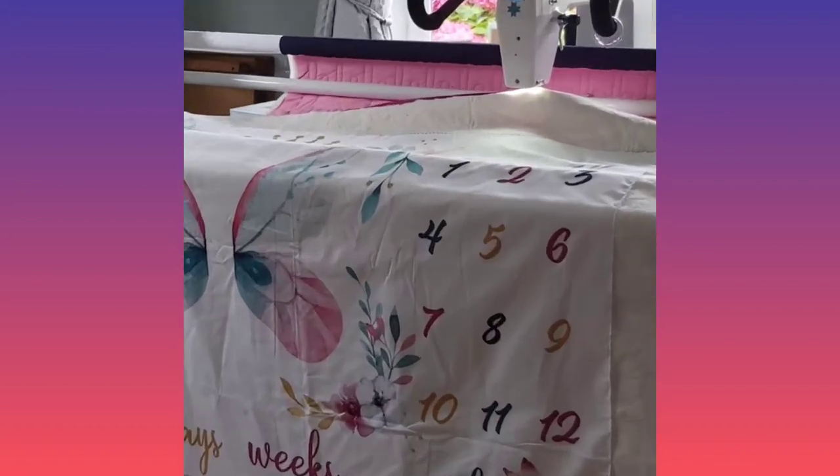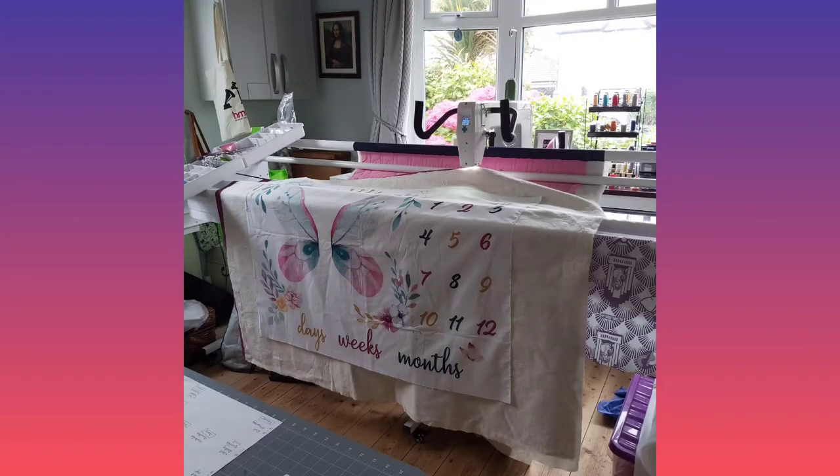Here's a little video of a panel I recently quilted on the Molly Moxie machine. It's called Oh How They Grow by Robert Kaufman.